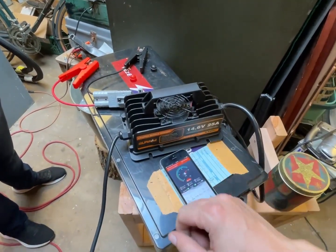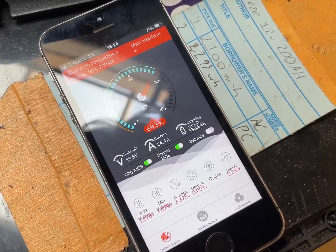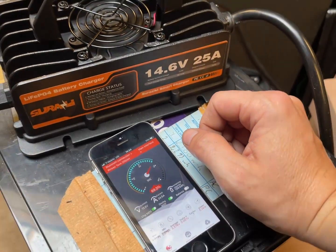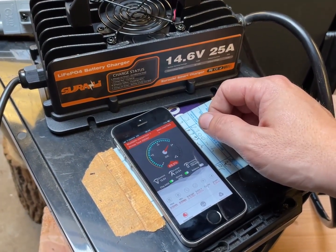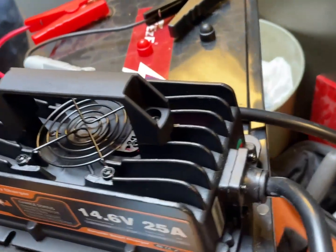I love that it has this fan on it. 24.4 amps — I would consider that to be as stated because that's pretty darn close. So this will be 300 watts. And there's also this light on the side.